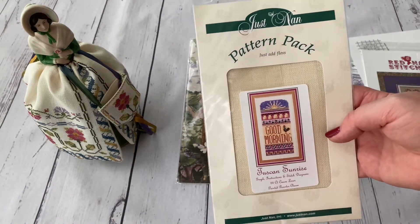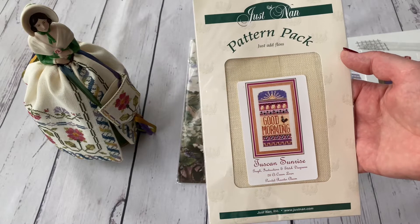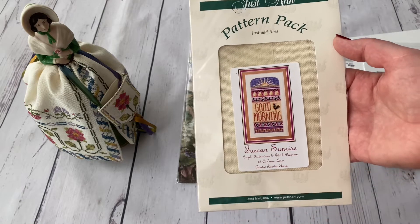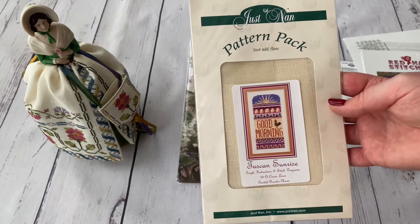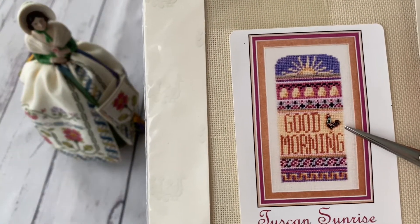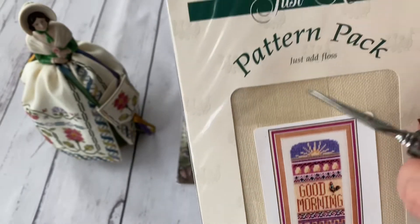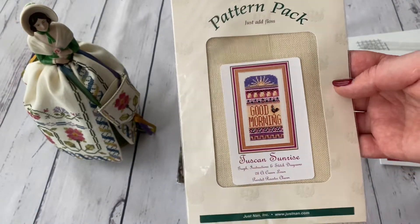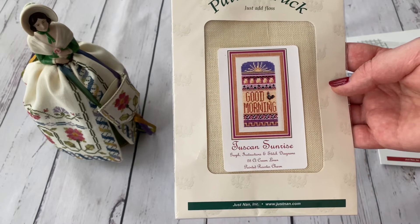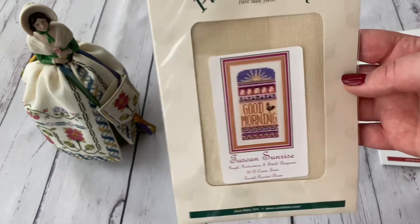It's called Tuscan Sunrise. I was looking for this one for quite a while but was hunting for higher-priority items first. Then I found it for a very decent price and bought it. It comes on linen and has a charm — I know this same charm also appears in the long sampler with the ladybug, though I can't remember the exact name right now.